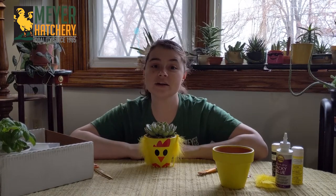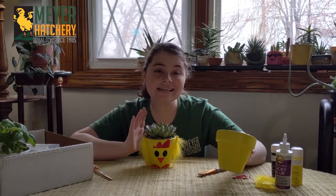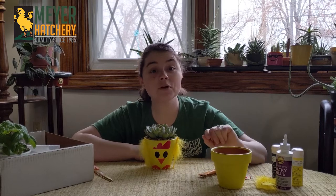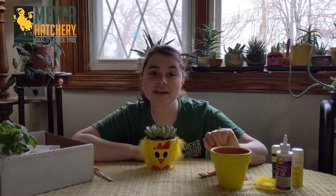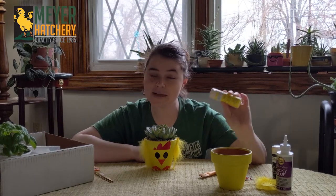To make our planter here, all you need is a terracotta pot. You can use any size depending on the plant that you put on the inside, but I have a four inch pot here. Some good paint to paint the outside of your pot — I'm using a multi-surface acrylic paint to paint mine.